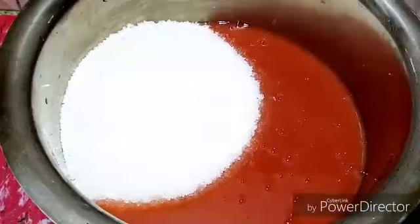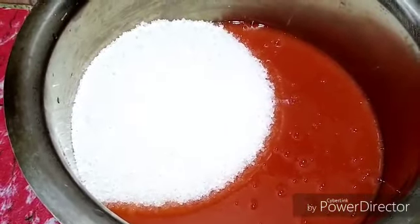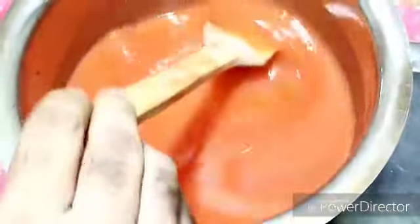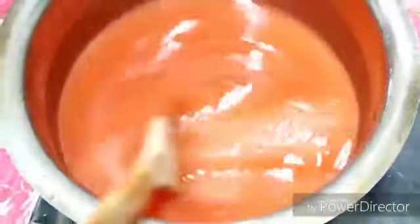Now I put sugar into the cooking pan. I take 1 kg of sugar and about 750 grams of pulp. I put it on the flame and let it cook to reach the required consistency. The significance of this recipe is no added color, no added chemicals.